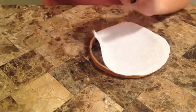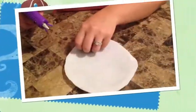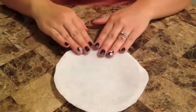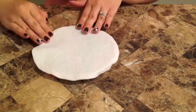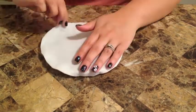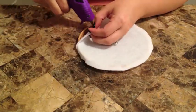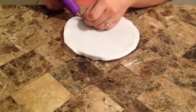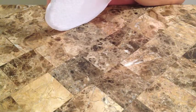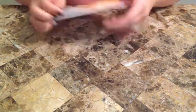While you're hot gluing the rim you want to try to pull the felt a little bit to make it kind of taut. You don't want it to be loose because eventually you are going to be pinning or taping stuff on here and you don't want it to sag at all. Just repeat the gluing step all the way around the hoop.